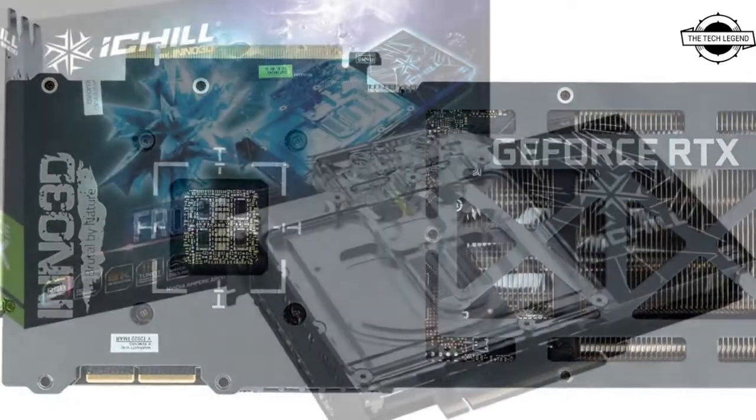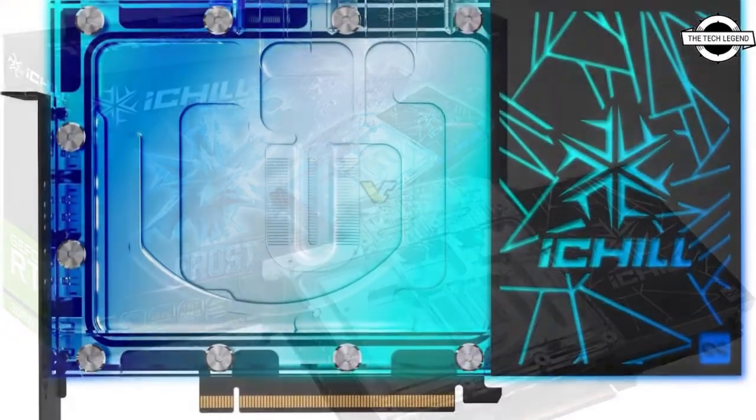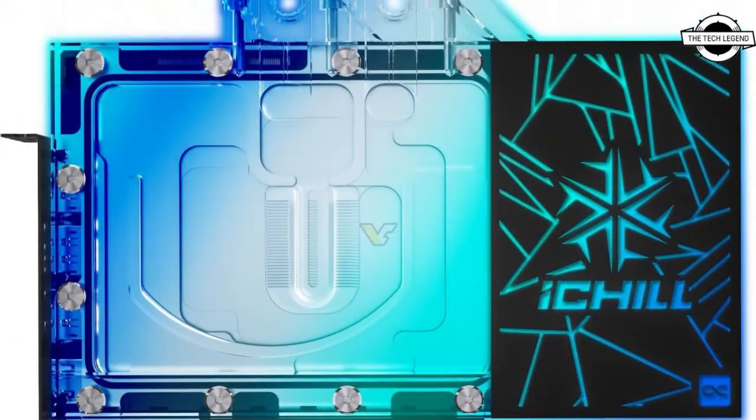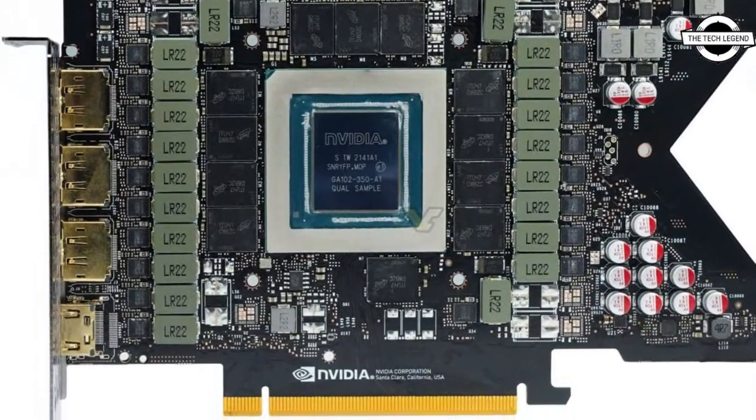It gets the iChill Frost White treatment and joins the rest of the top NVIDIA RTX GPUs. The RTX 3090 Ti brings significant improvement over the RTX 3090 and 3080 in every area.